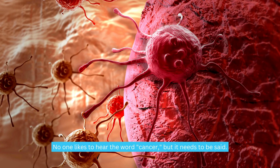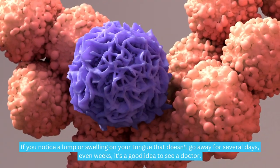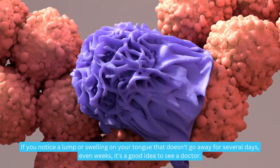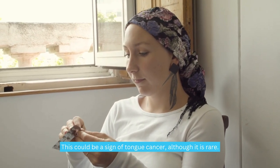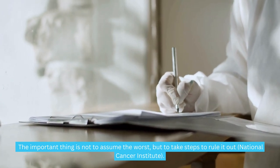When should you worry? No one likes to hear the word cancer, but it needs to be said. If you notice a lump or swelling on your tongue that doesn't go away for several days, even weeks, it's a good idea to see a doctor. This could be a sign of tongue cancer, although it is rare. The important thing is not to assume the worst, but to take steps to rule it out.